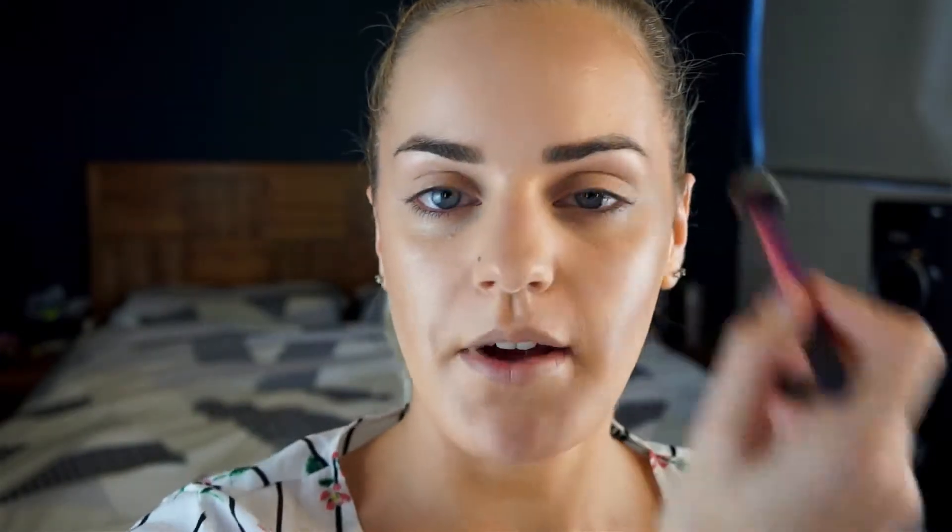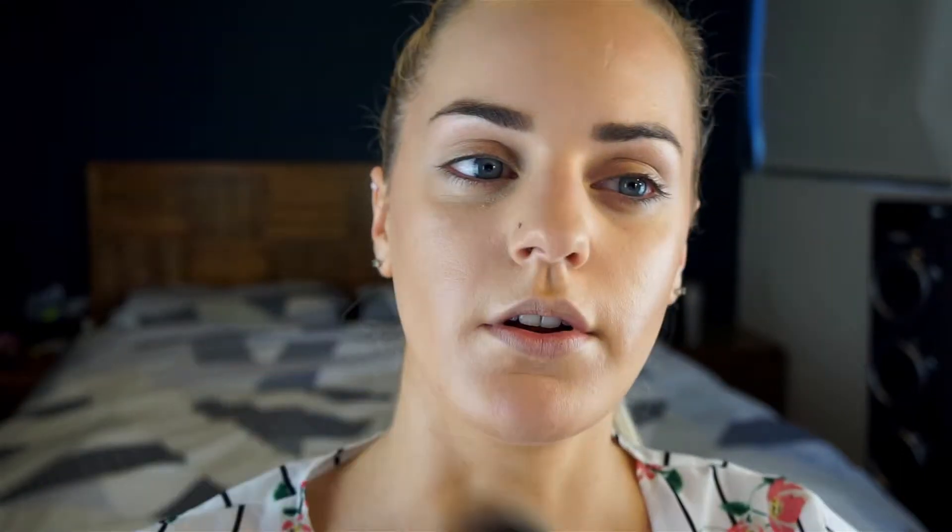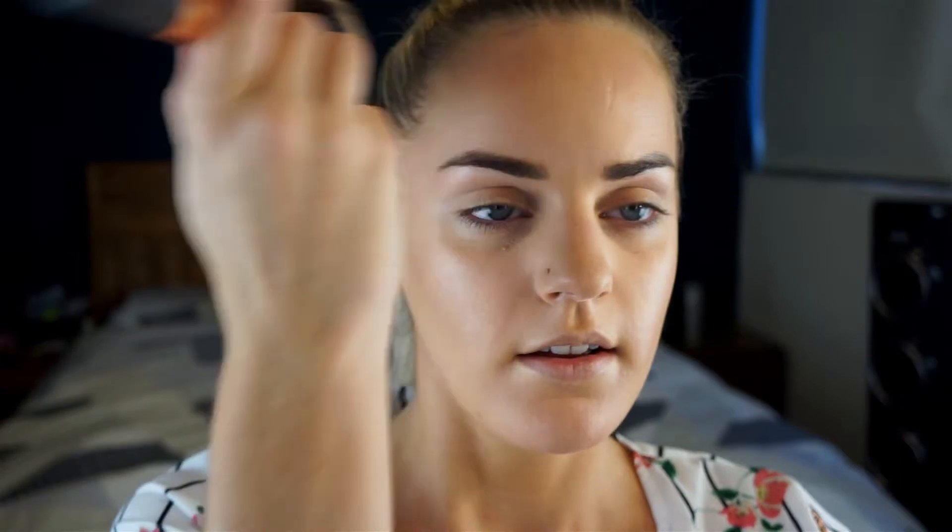I bought mine from Woolworths actually, which is like our supermarket, because they had 30% off Maybelline and I kind of went a bit ham on Maybelline. I bought this concealer, the Big Shot Colossal mascara, the Master Chrome highlighter, and the at-home brow gel dye — the peel-off brow gel dye that they do. I did that yesterday to my brows and I love it, works really well.